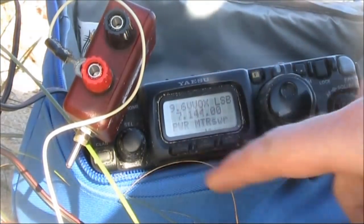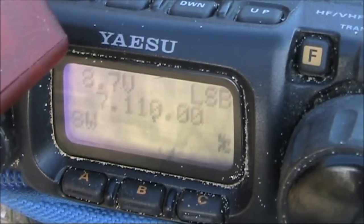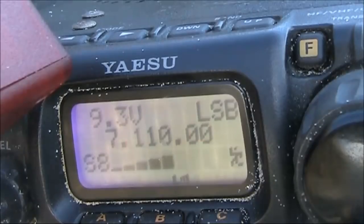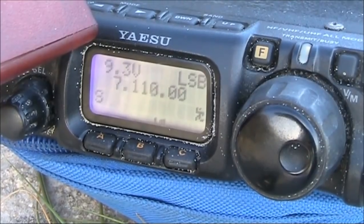VK3YE portable VK1. VK3YE portable VK5PAS — very good afternoon to you Peter, hope you're well. You've got a very nice signal here, Peter — you're 5 and 8 as well.